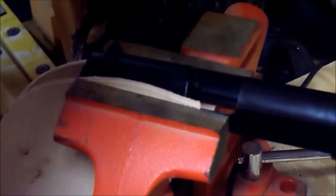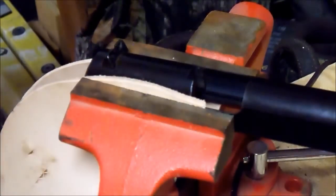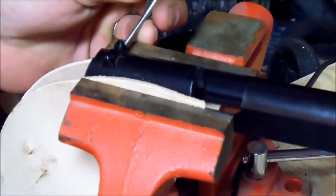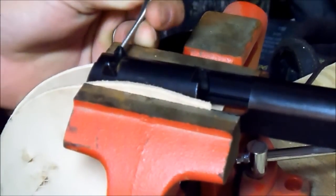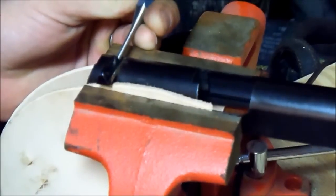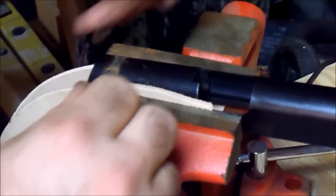Okay, now to remove this rear sight. To remove this rear sight we're just simply going to take a punch and our big hammer again and drift that sight out like so.